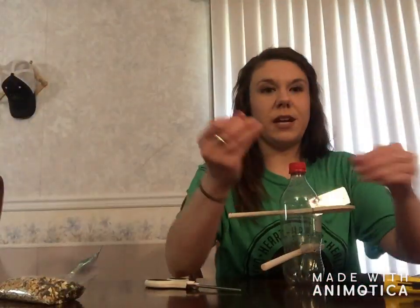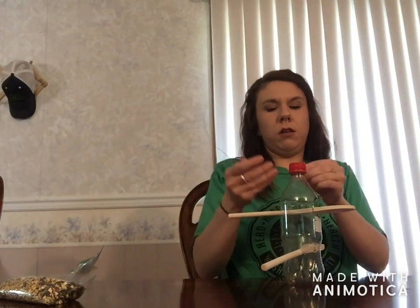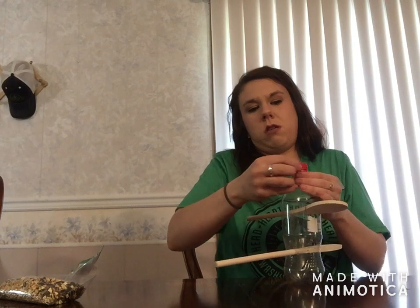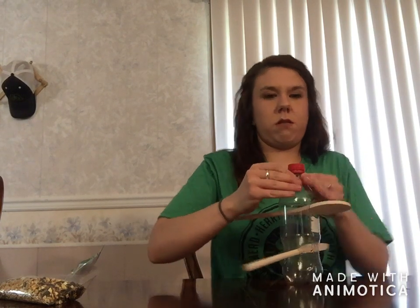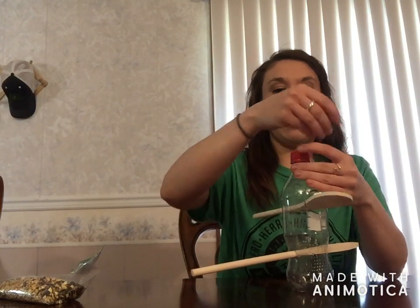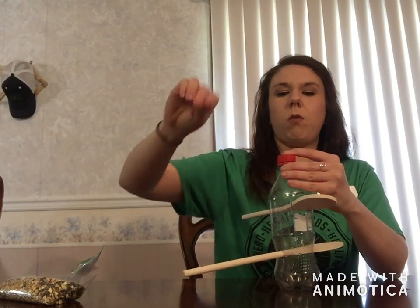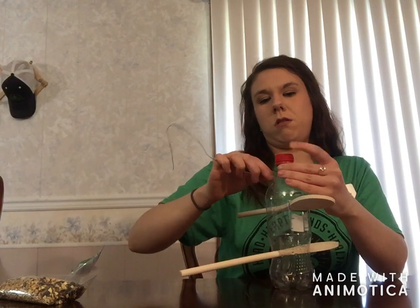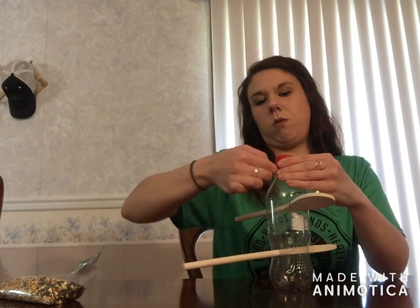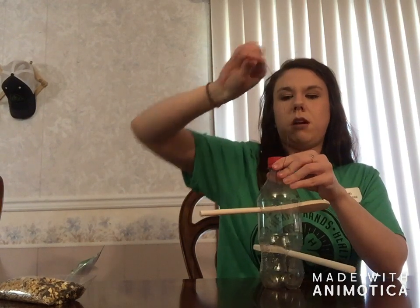Next, we are going to take your string or your wire, and this is what we are going to attach onto the bottle so you can attach it onto the tree that you want to put it on. I have a little bird stand that I am going to put mine on. So you are just going to wrap the wire around — one time would be enough, depending on how long your string is — and then we are just going to make a hook.